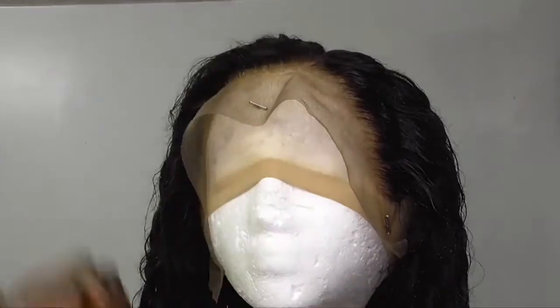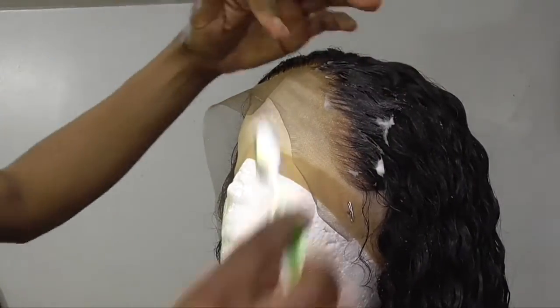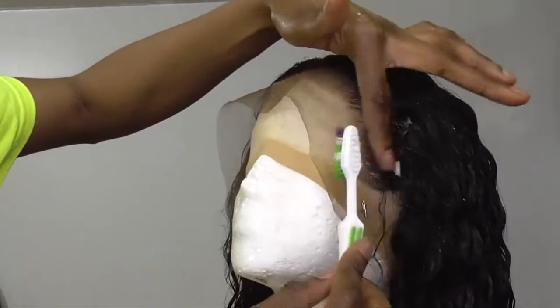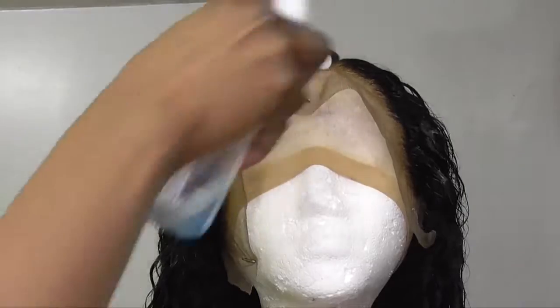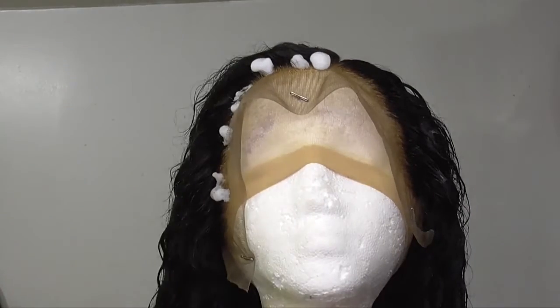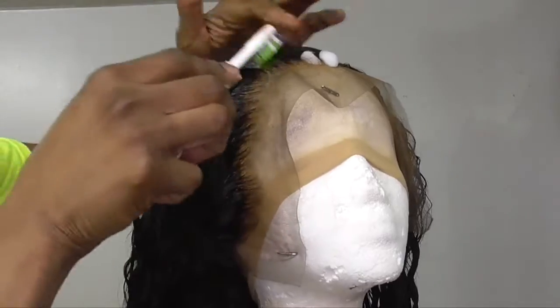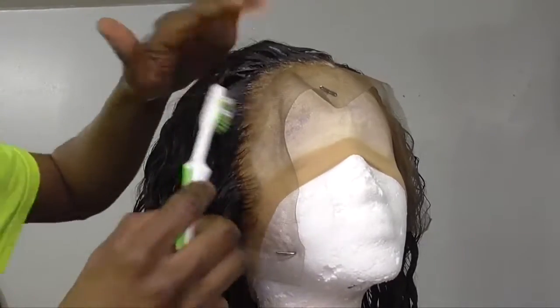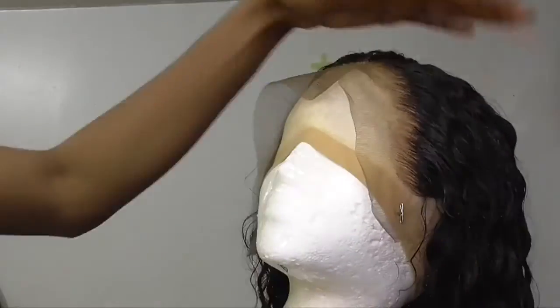Now I'm going in to just sleek back the edges of my wig using the Lota body foam wrap, and I'm going in with my toothbrush just to sleek the edges. Like I said, it came pre-plucked already so I didn't really need to do much at all — I just bleached the knots and that's it.